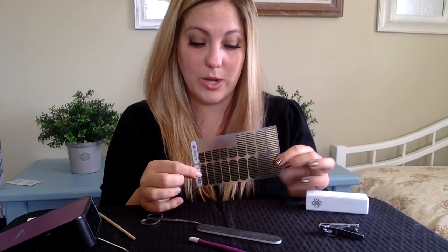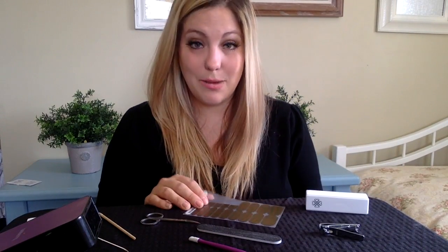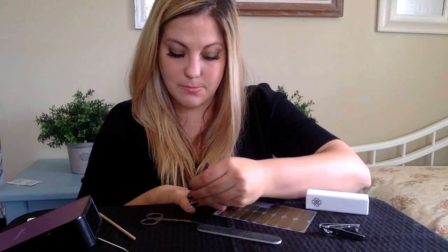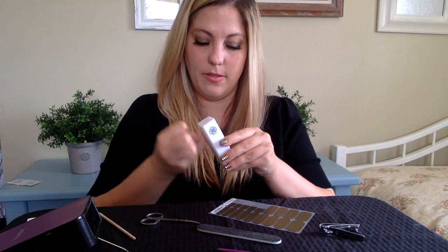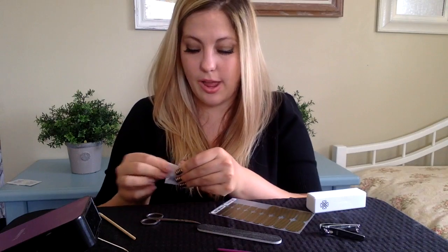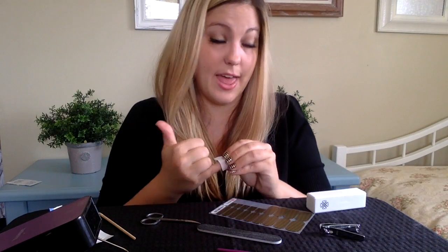Now that you know which one is sized to your nail, you're ready to apply. You're going to need to prep your nail by pushing back the cuticle. This is going to expose as much nail as possible. Then take the buffing block and buff your nail. Then you're going to want to clean your nail — I like to use alcohol wipes because they clear your nail of any oil and residue, as well as taking off the dust we just created with the buffing block.